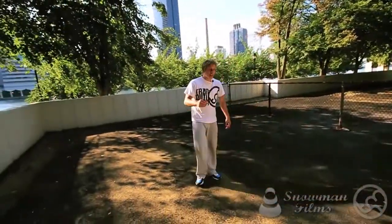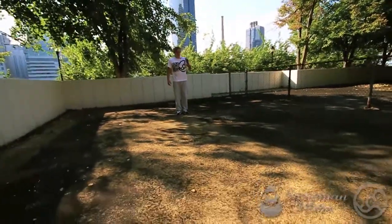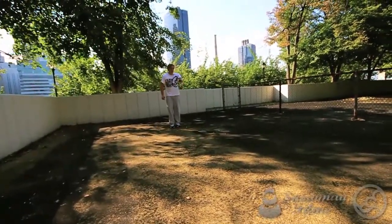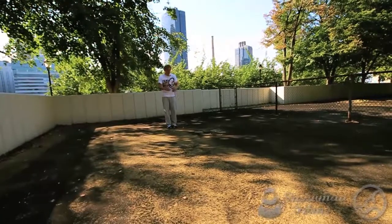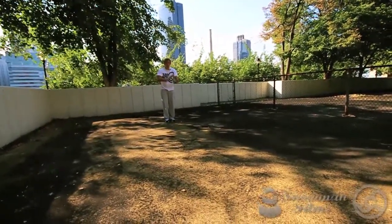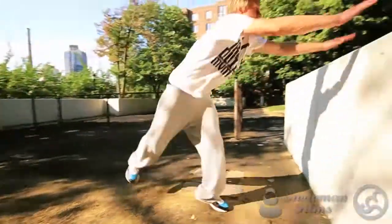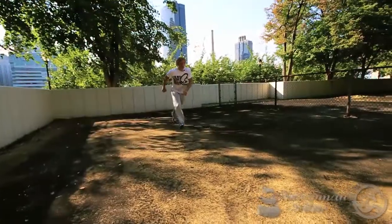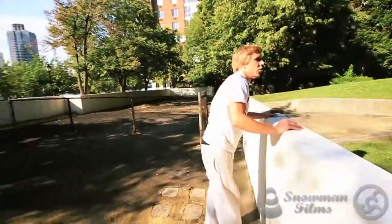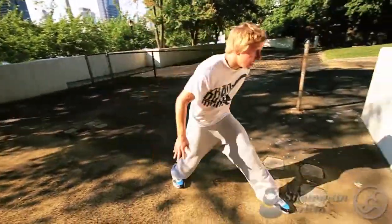If you're struggling with this concept, basically just think 'skip.' As I'm approaching the vault, I'm going to count my steps out ahead of time, but with the last final stretch, I'm going to think left, right, left. It should sound like this — left, right, left, and up. Notice how the last two are quicker. It doesn't mean I'm stutter stepping; it just means I'm feeding into it.